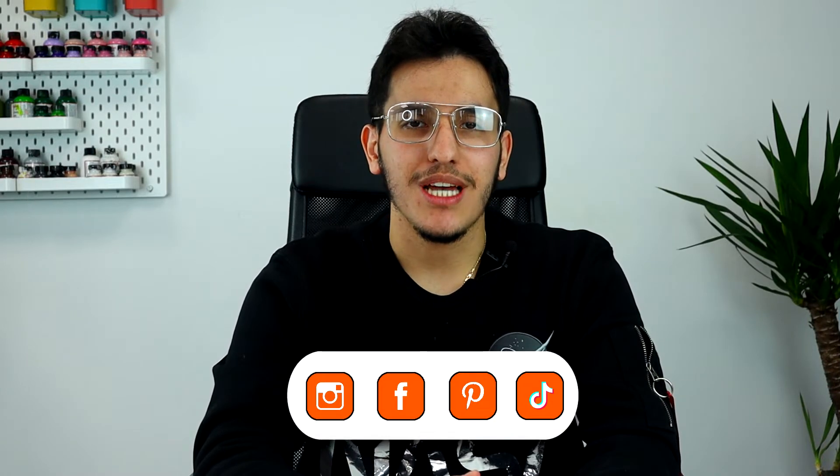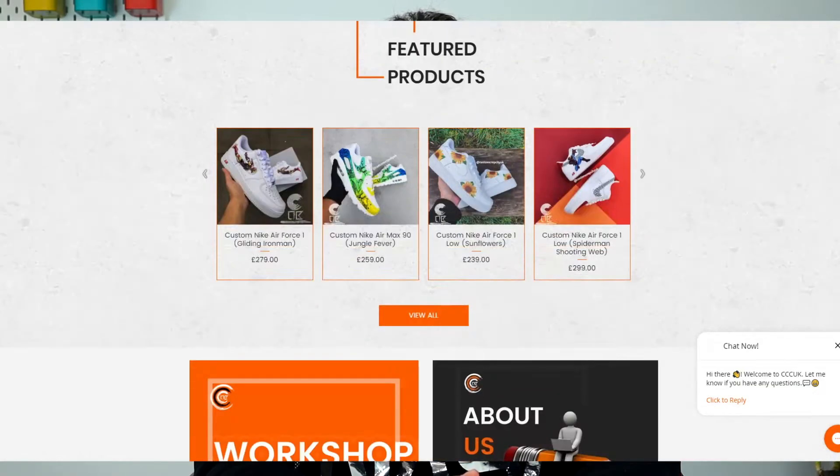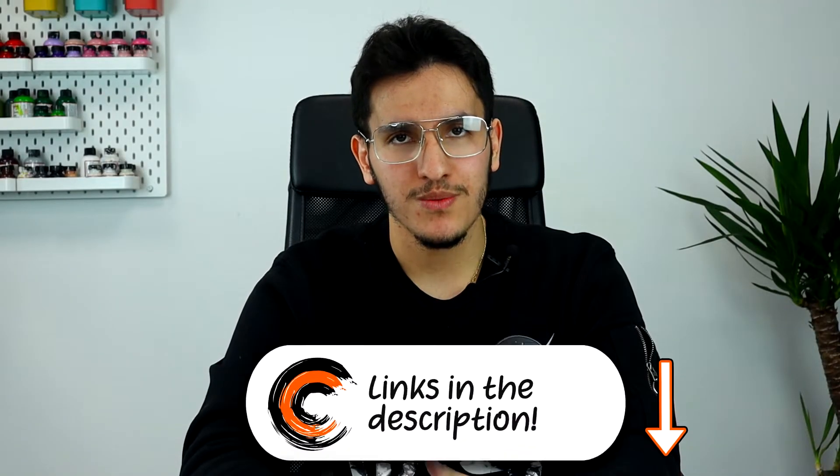Don't forget to follow us on our socials and click on the website if you're interested in any customs that we've produced. All of that will be in the description on our channel. So without further ado, let's start this creative journey.